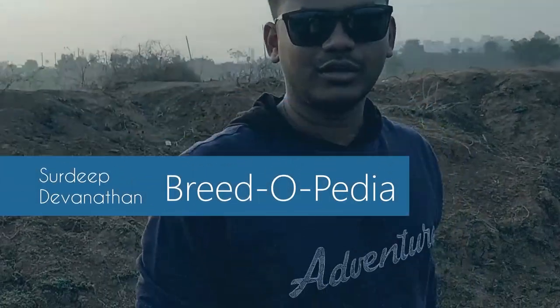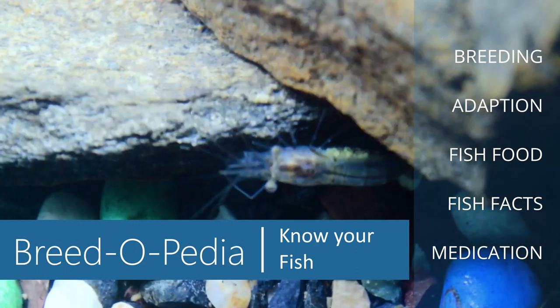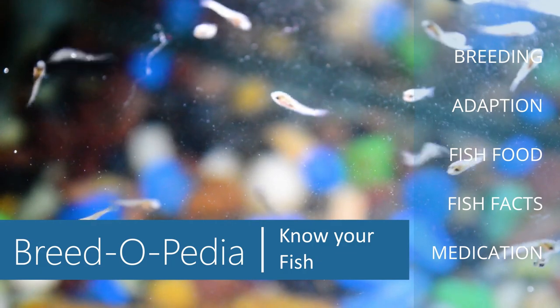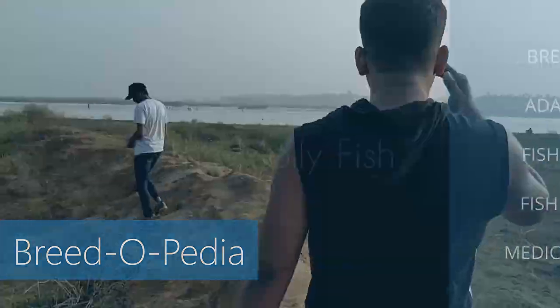Hey guys, I'm Sorteep Devanathan. I make fish videos and travel vlogs. In this series of episodes I'm going to talk to you about different fish and their breeds. Throughout the episodes we will be talking about freshwater fish, the basic necessity, adaptation, breeding, and more.